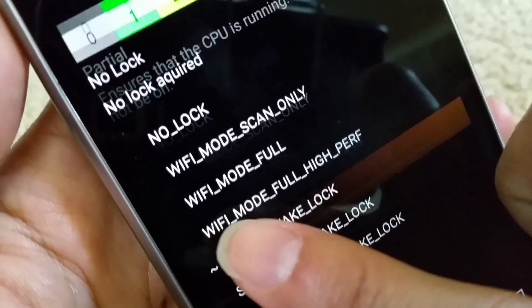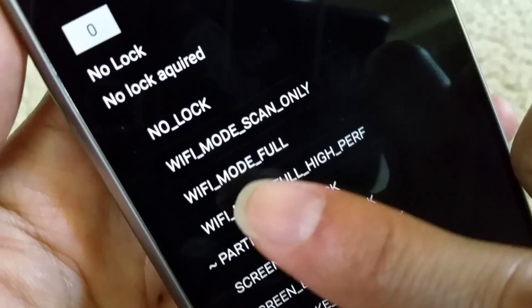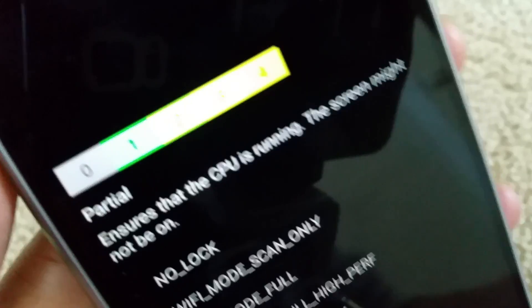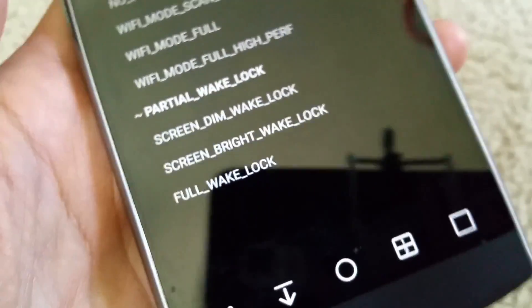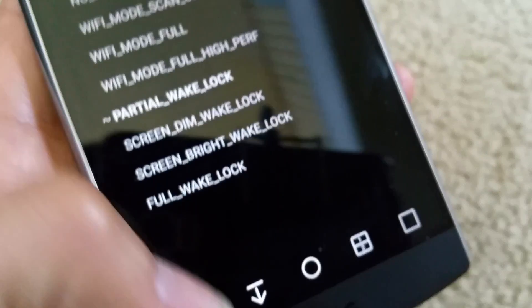Make sure the display shows 4, not 0. If it shows 0, that means you didn't activate it. Make sure you click on that option, then just let it run. You don't want to close it or exit it out.